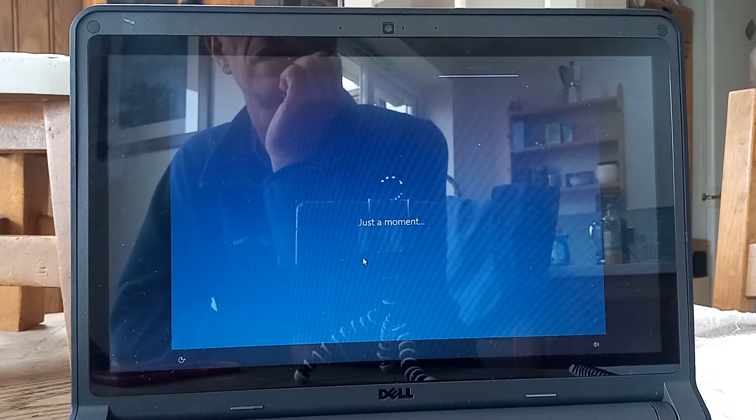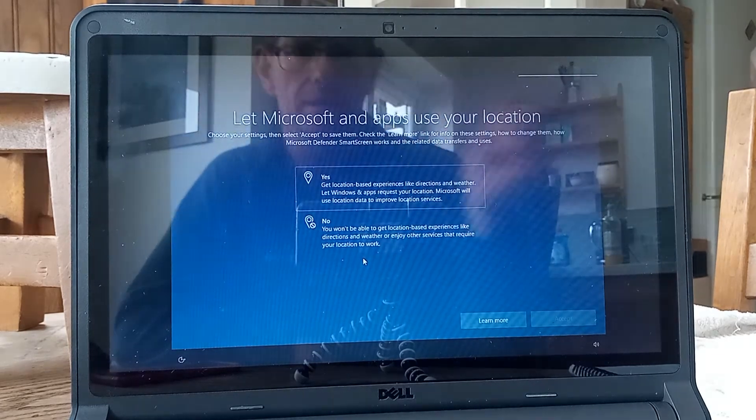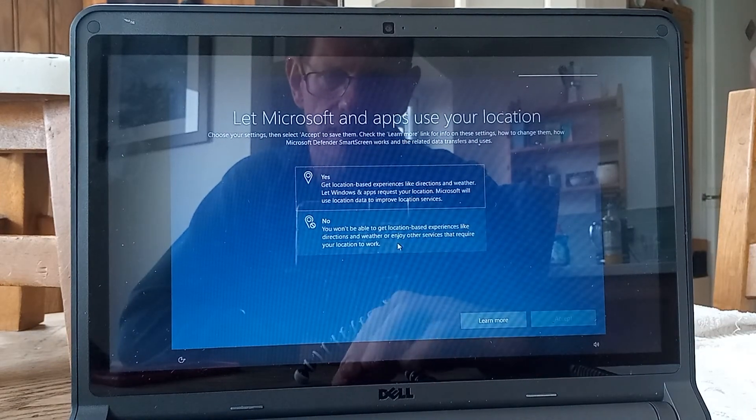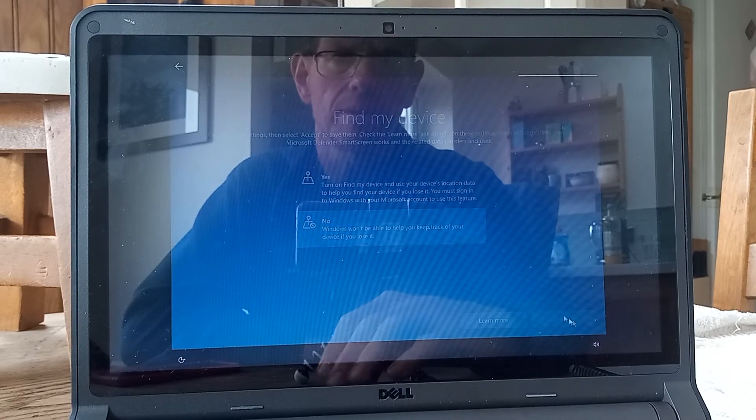And in terms of install time, we are on about 18 minutes. So this is the part where we get to decide how much data we want to share — I'm going to say no to most of it.